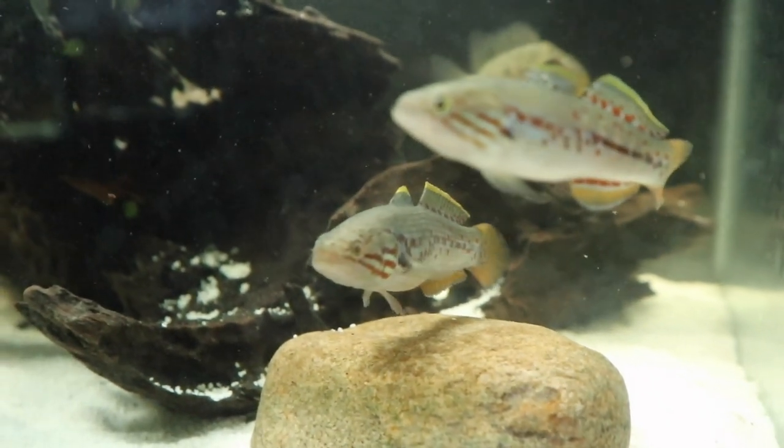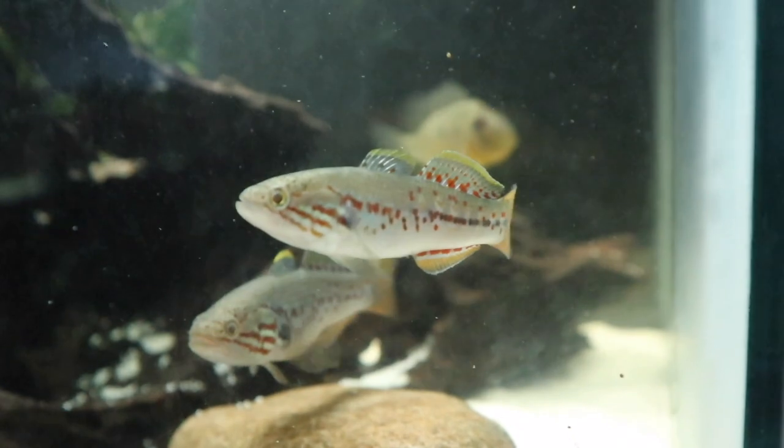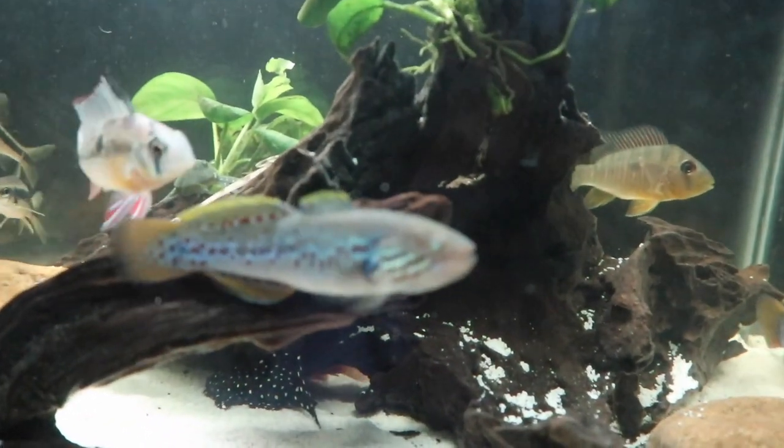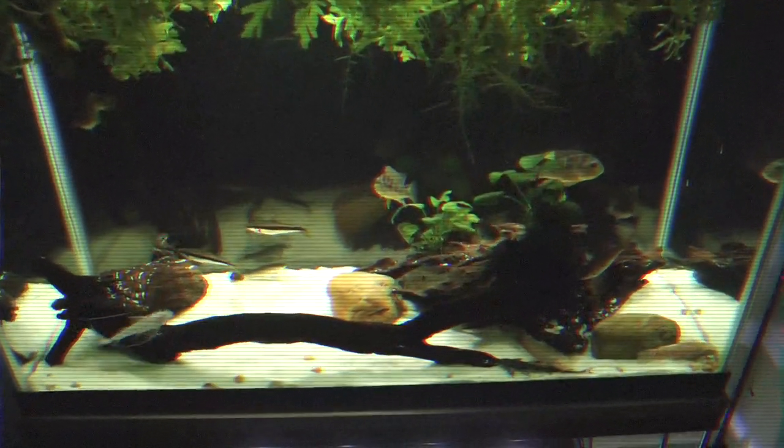These guys are doing pretty well right now. They're in my 29-gallon aquarium. I did tease in my last video that there were some fish in that 29-gallon aquarium that you were going to be seeing soon. There's also some fish in here from an unboxing video which you're going to see in the upcoming days. These are those fish.